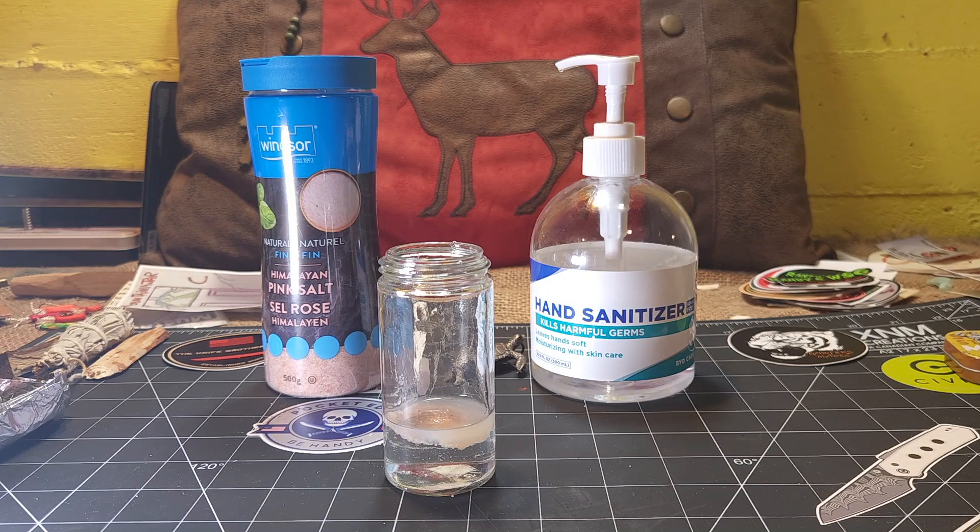Now you're going to let that sit - depending on how much alcohol and salt you used, it'll vary how long it takes. I'm going to speed this up to four times speed so you don't have to sit through the whole process, and at the higher speed you can actually see it working better. As you look, you can see the salt is migrating down to the bottom, separating the alcohol from the gel. The salt and the gel will settle at the bottom.